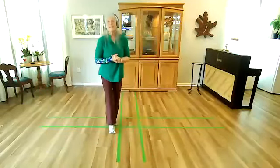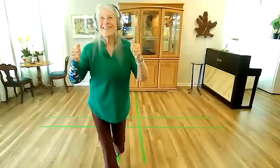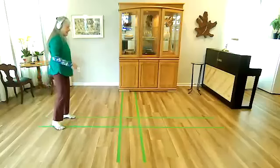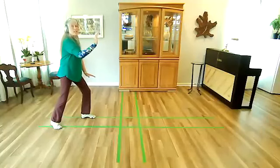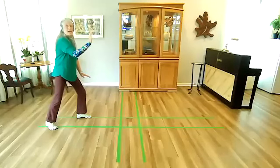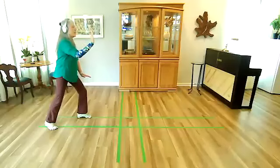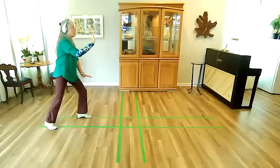All right. Anyone have a question from that part right away? Okay, I'll take that as a no. Let us imagine we have just finished a final left brush knee and push. So it's probably going to work best if I call the different parts of these moves to really solidify them, because these are the last moves we did and we haven't practiced them as much.